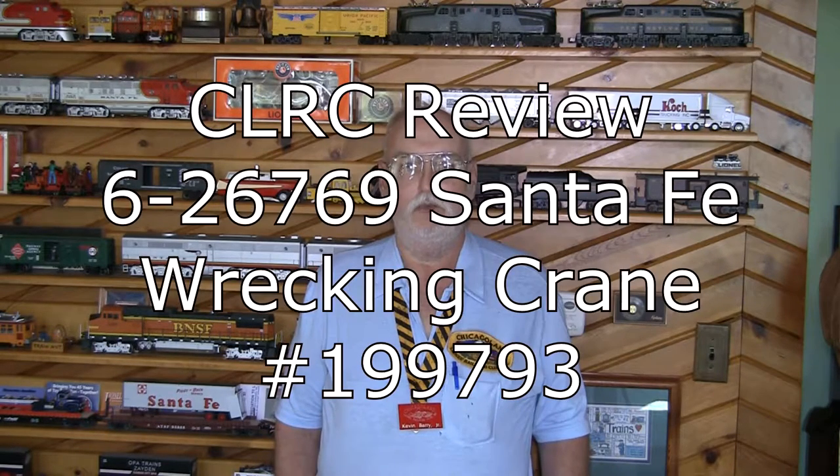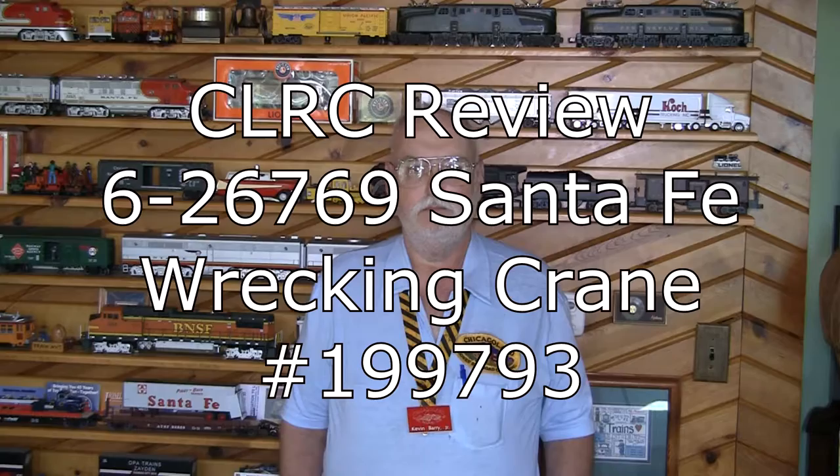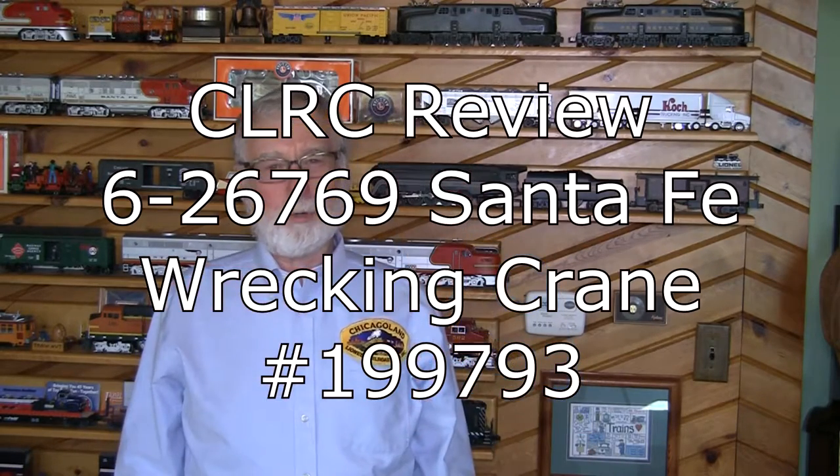Hi, my name is Kevin Berry, and today we're going to look at the Atchison, Topeka, and Santa Fe 250-ton railroad wrecking crane. And I'm Herb Coach, and we're with the Chicagoland Lionel Railroad Club.